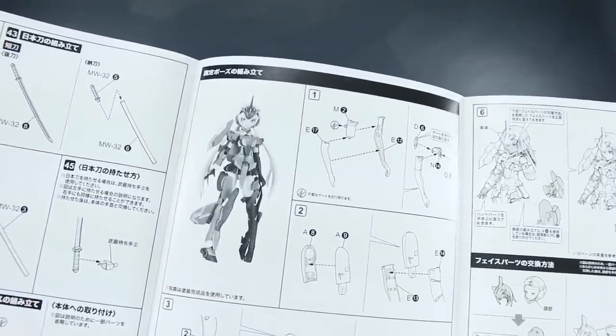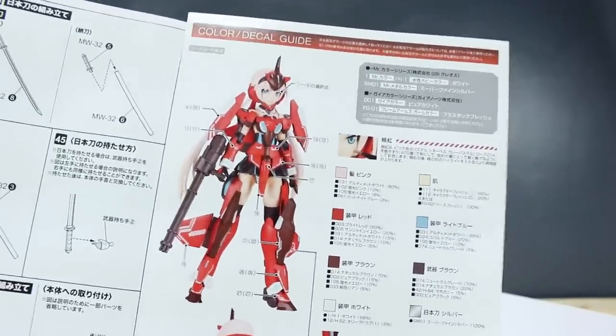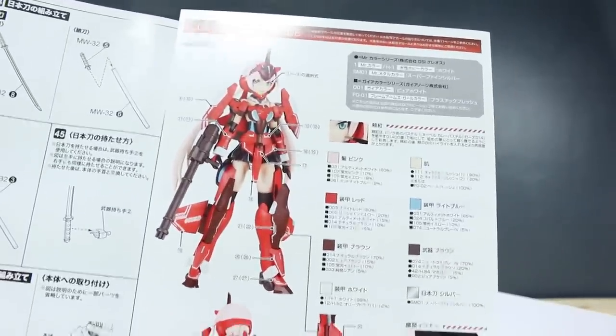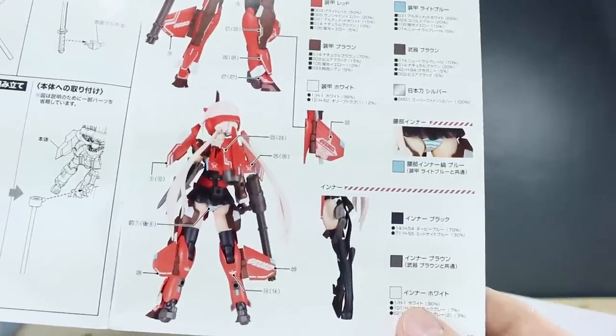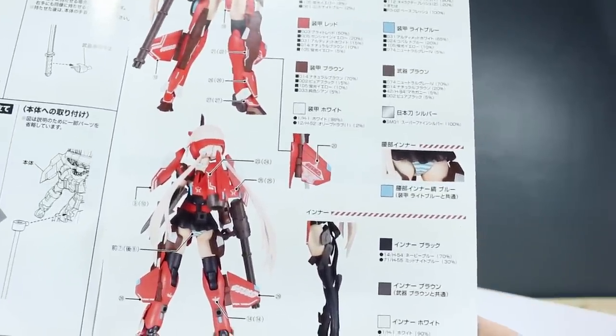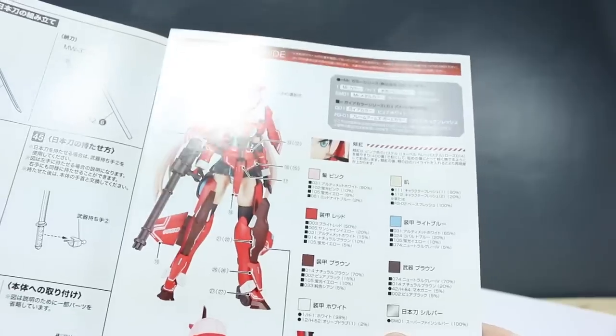Then there are the option pieces for the arm and leg. Back around to this page we have a painting color guide and marking guide — where to put the different markings on the kit and the colors. Those are all in Japanese, so if you want to read those exact colors you might have to use a translation app or something.